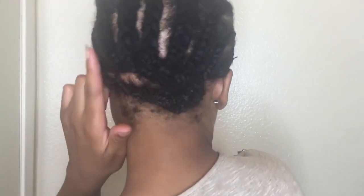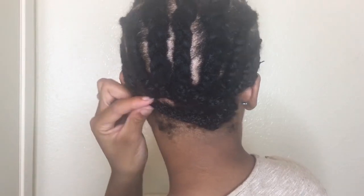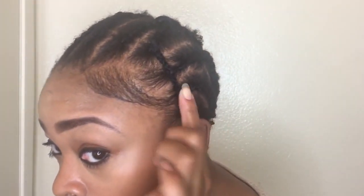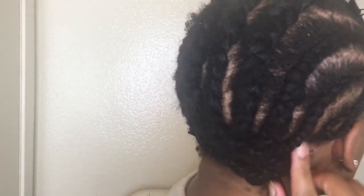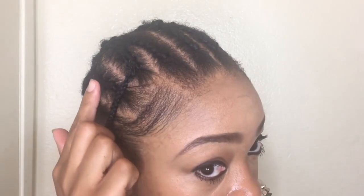I decided to braid the braids together and tack it — I'll show you. I braided these together and then tacked it down to the bottom row. Then I took this braid, tacked it here and here, so it gives me a braid across the front, allowing me to add more hair in the front. I did the same thing on this side — flipped it up, tacked it here, and tacked it here.